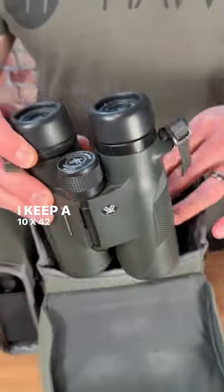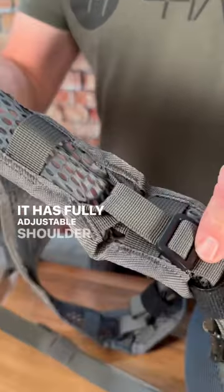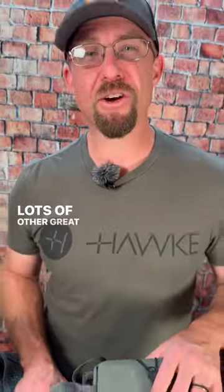I keep a 10 by 42 and have even been able to keep my phone right there handy. It has fully adjustable shoulder straps, mesh backing, and lots of other great features.